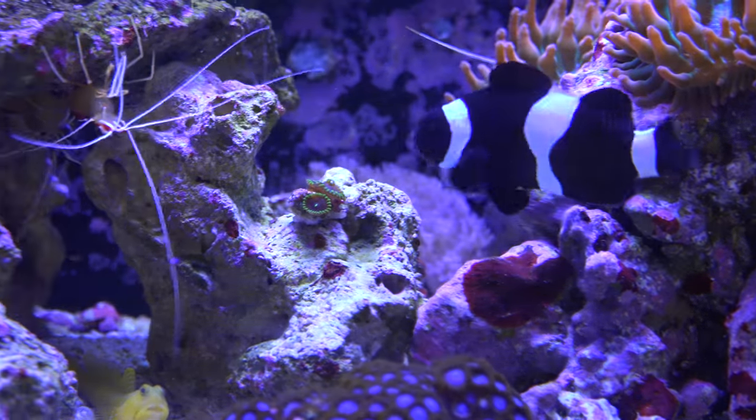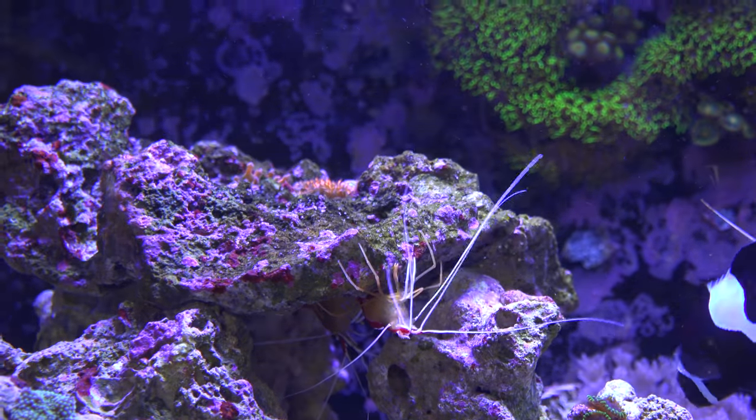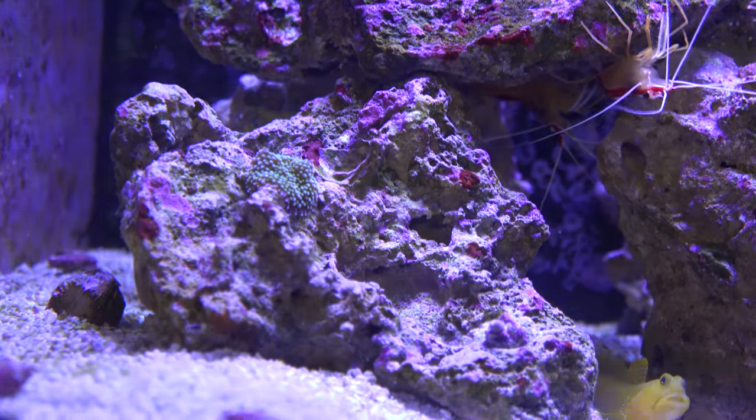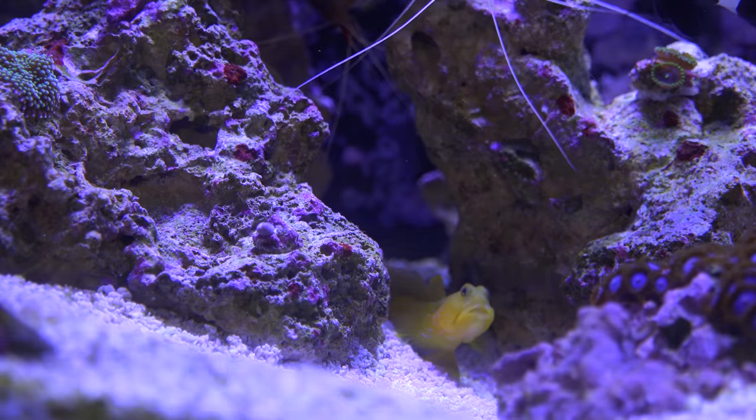It basically means your tank is getting more mature and stable — it's what you're aiming for. I like to scrape it off the front glass so I have a clear viewing panel, and then let it fully cover the two side panels, the back wall, and all the rocks and creatures inside.